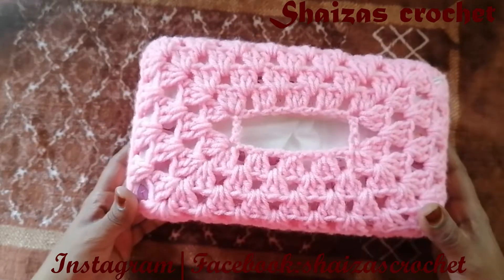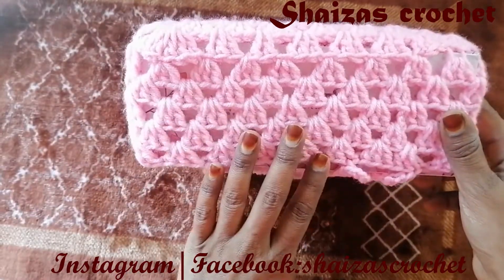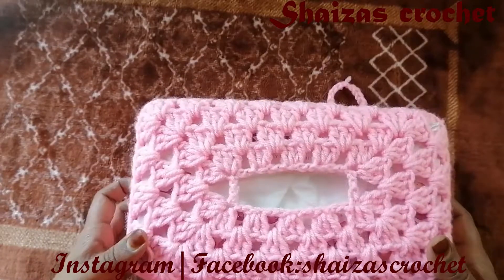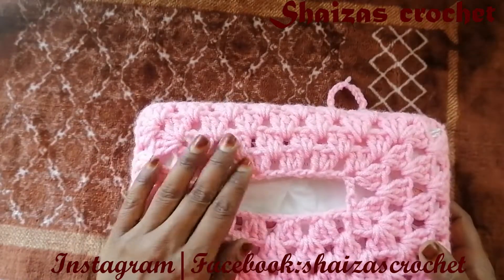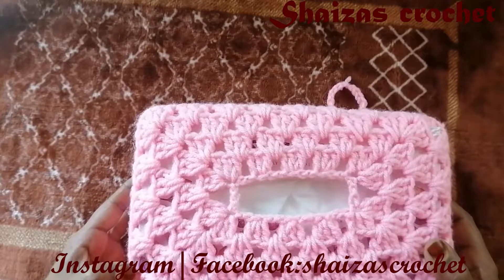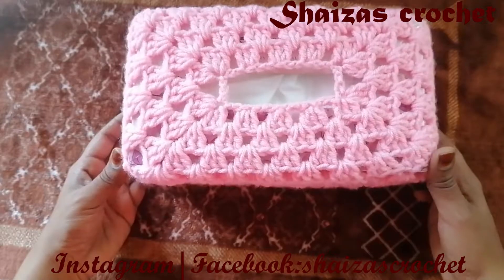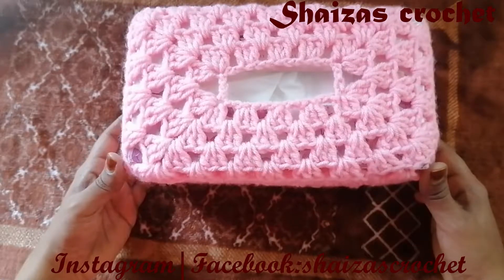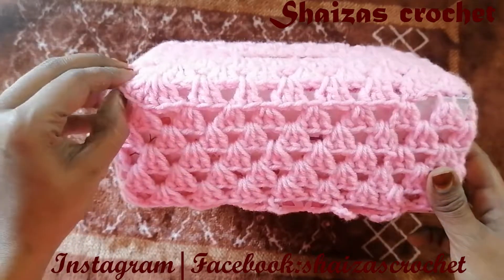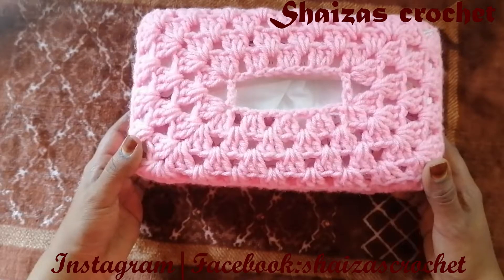For this pattern I have used only 100% acrylic yarn. You can choose any yarn which you have, and for the measurements I have explained all these in this tutorial, so please watch till the end. If you have any comments or suggestions, don't forget to mention them in the comment section or you can send messages through Instagram.